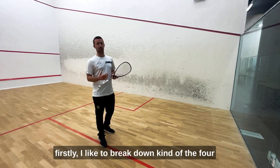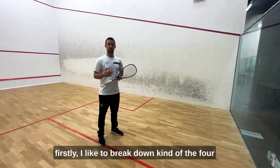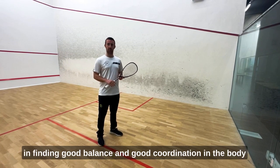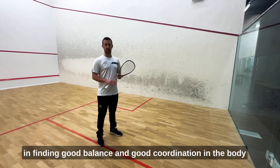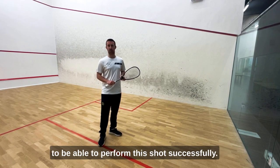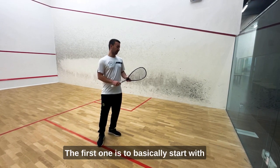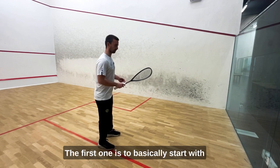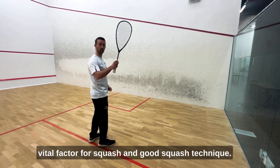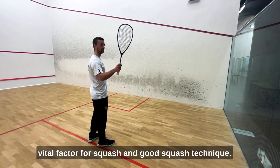I like to break down the four-step pattern that you need to do to be successful in finding good balance and good coordination in the body to be able to perform this shot successfully. The first one is to basically start with the racket up and back — this is a vital factor for squash and good squash technique.